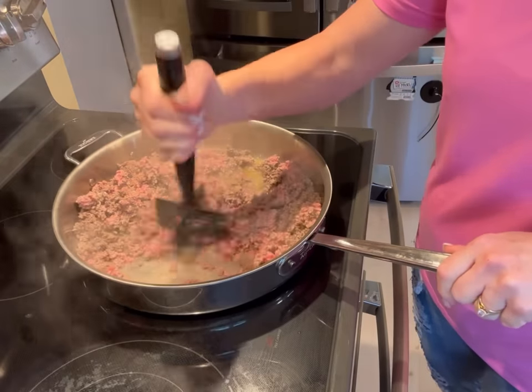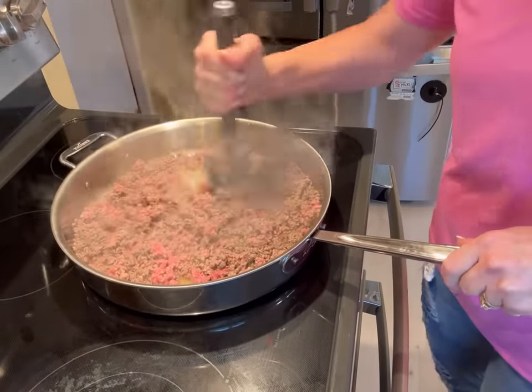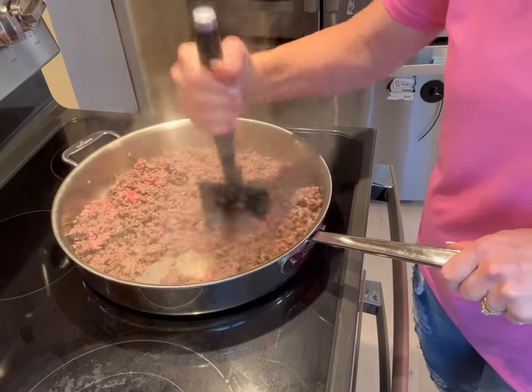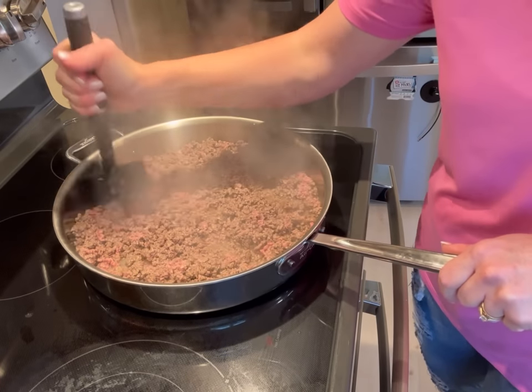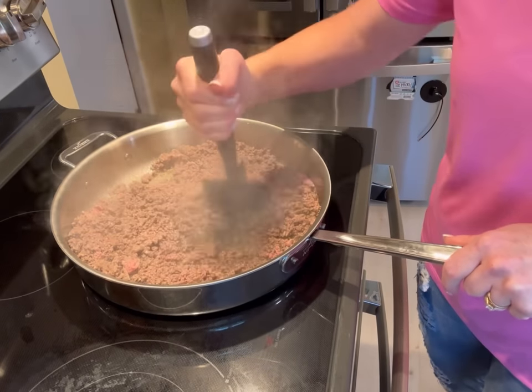Good thing I'm making extra because Deshawn just called to tell me two of his friends are coming over. That is why I make extra — I never know. I'd rather have leftovers than tell someone they can't come eat over. The pizzas are done, the meat's done, all at the same time. Let's figure this out.